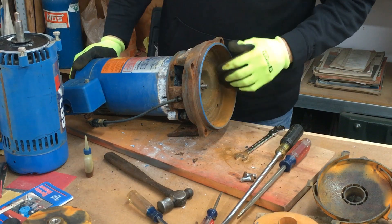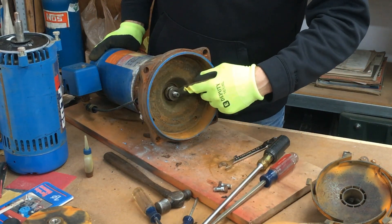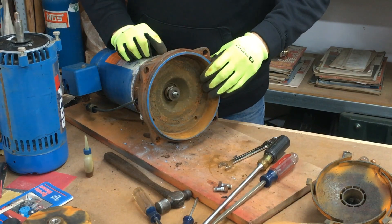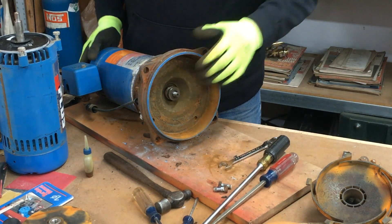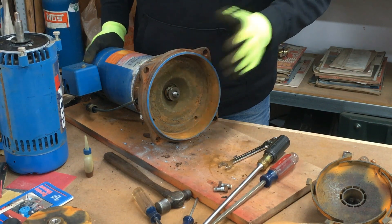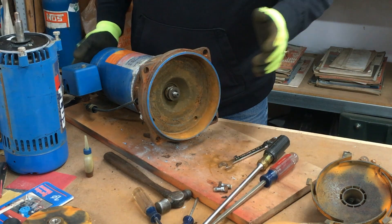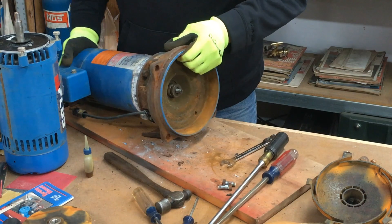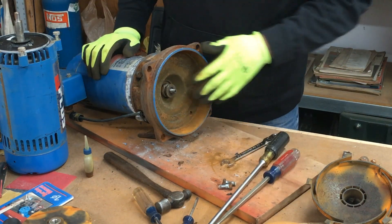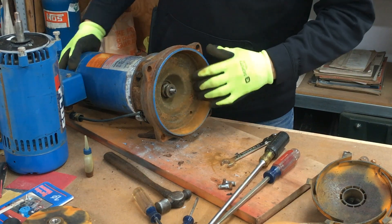In this video I'm going to show you how to remove the shaft seal off of a Gould's one horsepower shallow well pump. It's the same procedure for a three-quarter horsepower or a half horsepower — they all use the same shaft seal. It's pretty simple once you get the casing off and the impeller out.